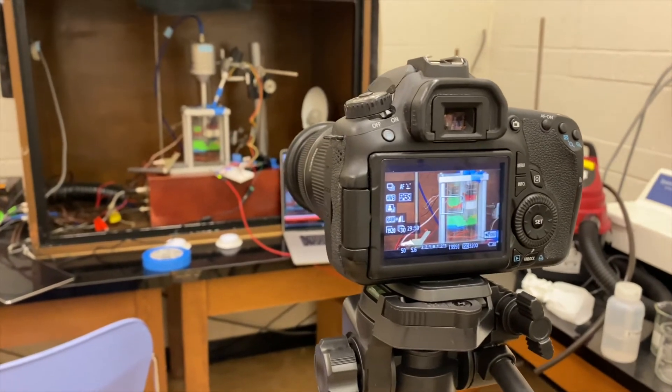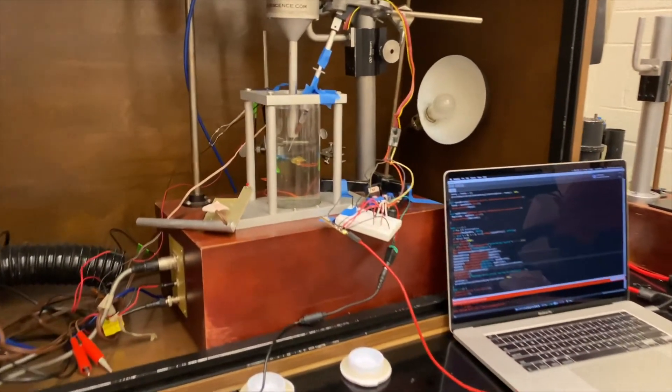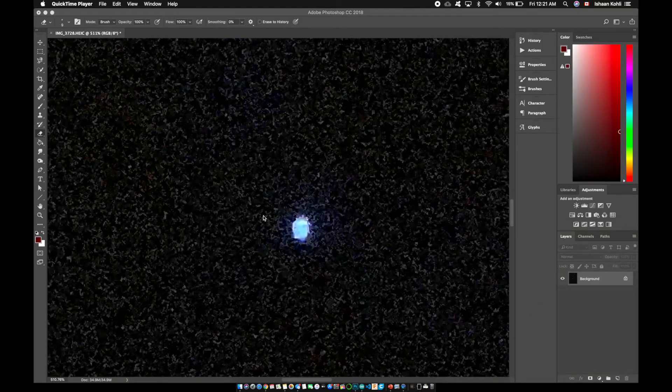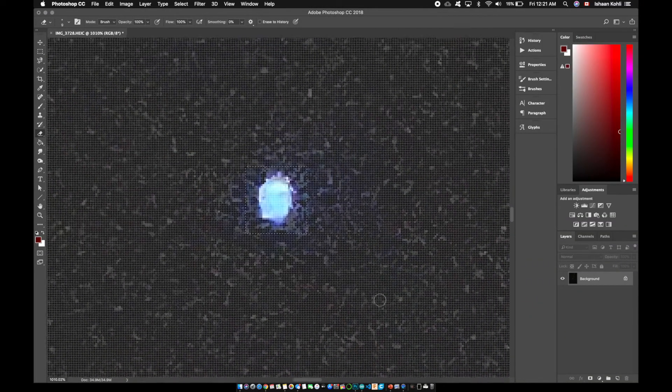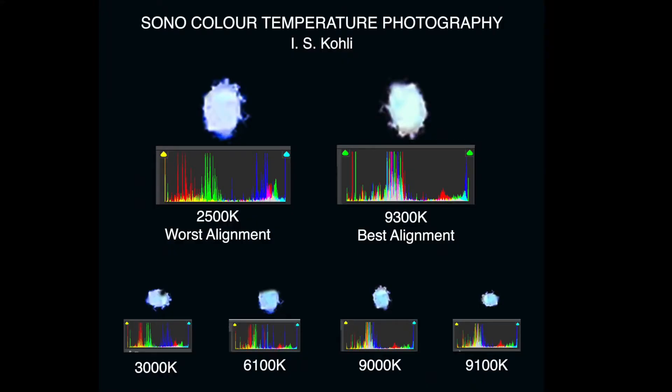I exploited the manual white balance feature on a DSLR to qualitatively measure the temperature of sonoluminescence in distilled degassed water. By taking several images at different color temperatures, single sonoluminescent bubbles seem to be at a natural white color at around 9300 Kelvin,